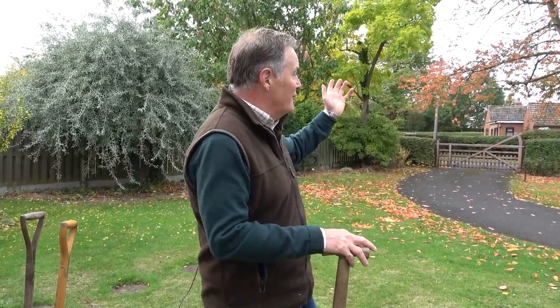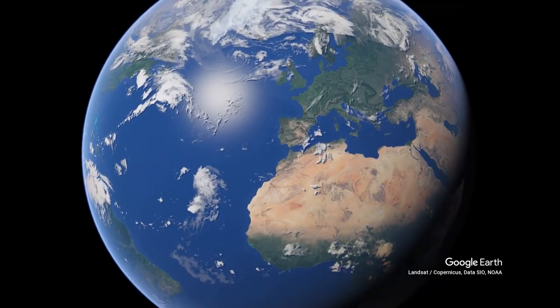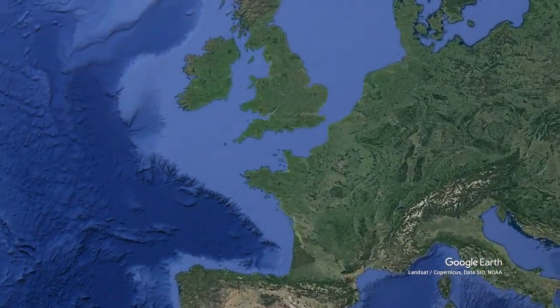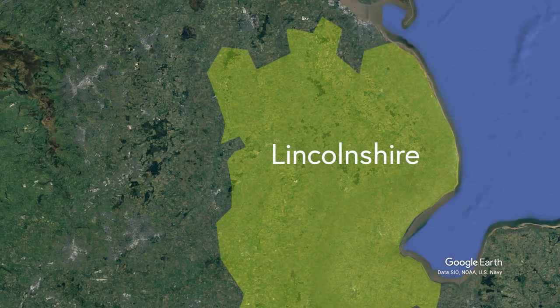Cooler temperatures, blustery weather - we're getting some lovely autumn colour on the trees, in fact the leaves are falling and swirling around the garden. But one of the things we haven't had, certainly in this part of the country - we're in Lincolnshire on the east side - we haven't had much rain through the summer or even in the early part of the autumn, and as a result all the lawns burnt off and lots of parts of the garden really struggled this summer.